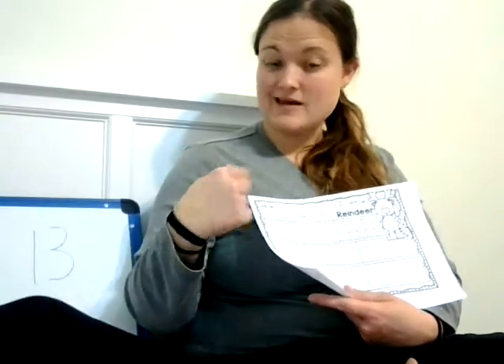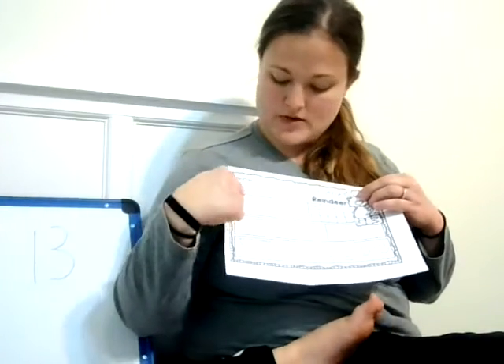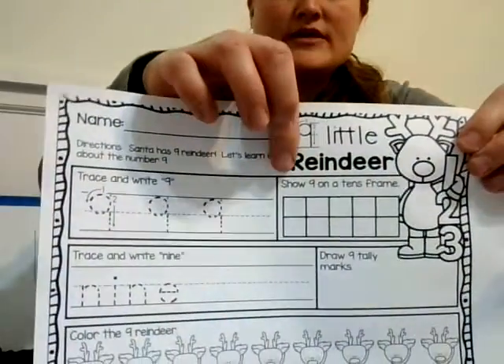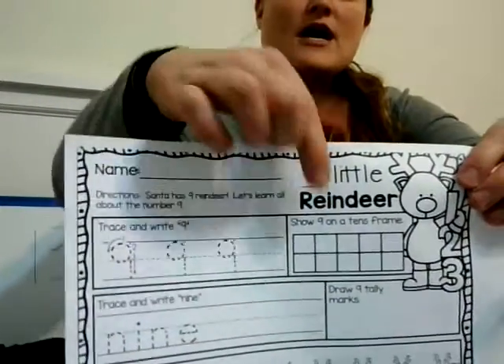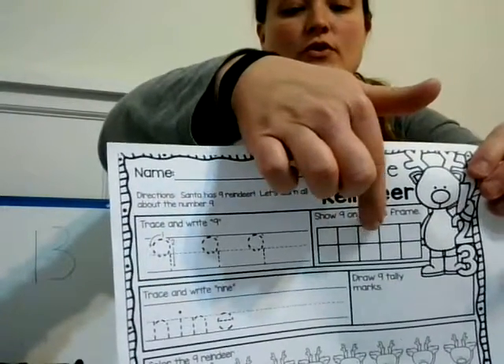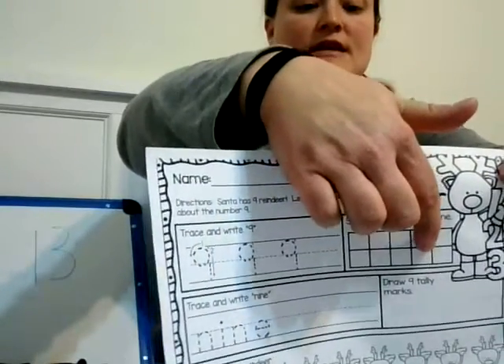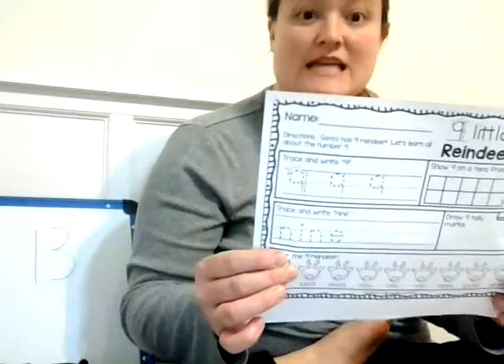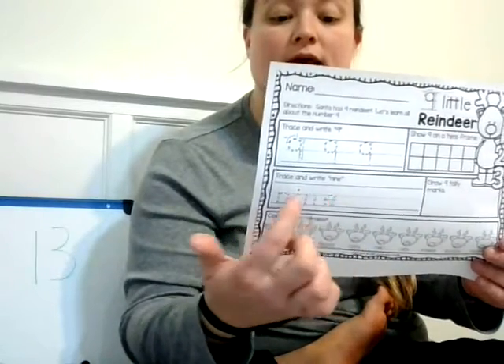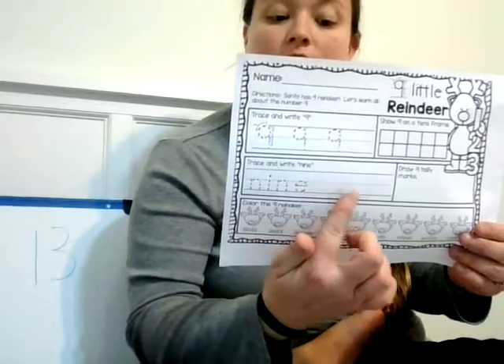So this one says put your name up here, and then it says Santa has 9 reindeer. Let's learn all about the number 9 — it's kind of a special number this time of year. Here you're going to trace the number 9. And over here you're going to show 9 on the tens frame. You're going to write a circle in every box until you get to 9. Let's count them together: 1, 2, 3, 4, 5, 6, 7, 8, 9. You can use a circle, you can use an X — just color in those 9 boxes. Then this is a big kid thing — I'm going to have you trace this. It says nine: N, I, N, E, 9. Then you can try to write it right here beside of it.